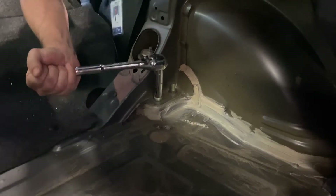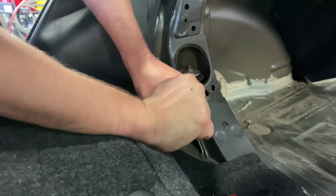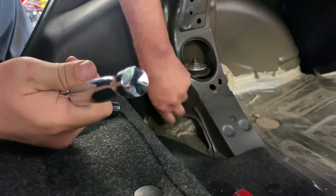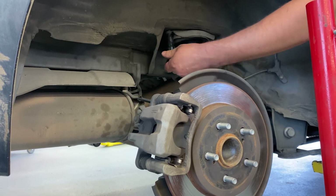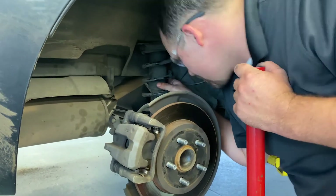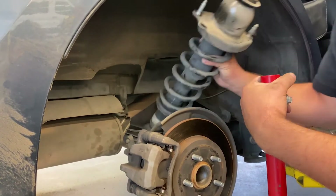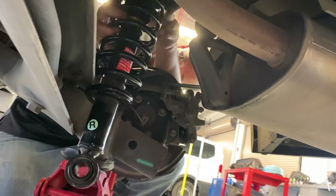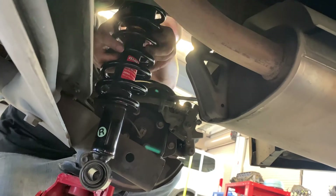Next, we're going to move into the trunk and remove the two nuts up on top — you may need a breaker bar to loosen them up. The third nut is welded in place, so we'll remove the bolt from underneath the wheel well. With the bolts removed, we can now lower out the shock and remove it from the vehicle. Now we'll be installing the new shock. Note that each shock is labeled for a particular side, this one being the right side of the vehicle.